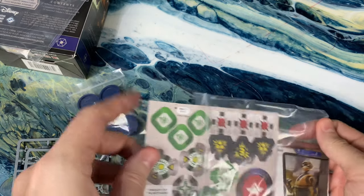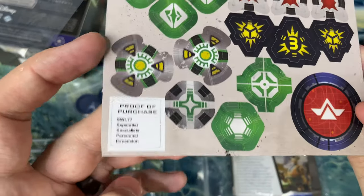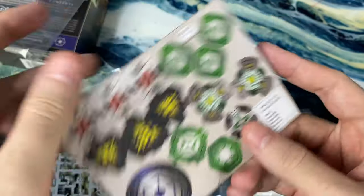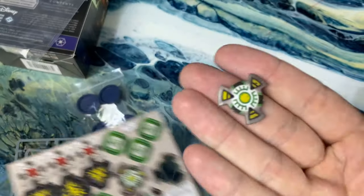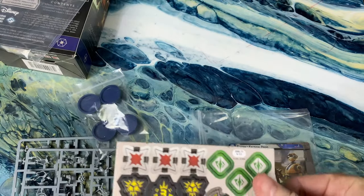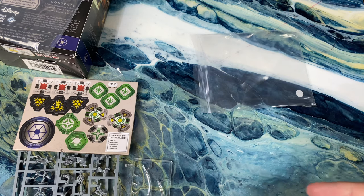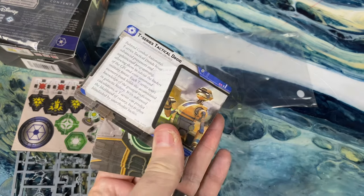We've got our cardboard and some cards. We've got that all-important proof of purchase. And then we have these observation tokens, which are super cool — they came with Darth Maul. They basically go on to a unit, and when you observe, you put some on an enemy unit. Any of your units attacking that enemy unit can spend an observation token to re-roll a die, and you can continue to do that as much as you want, which is really nice.